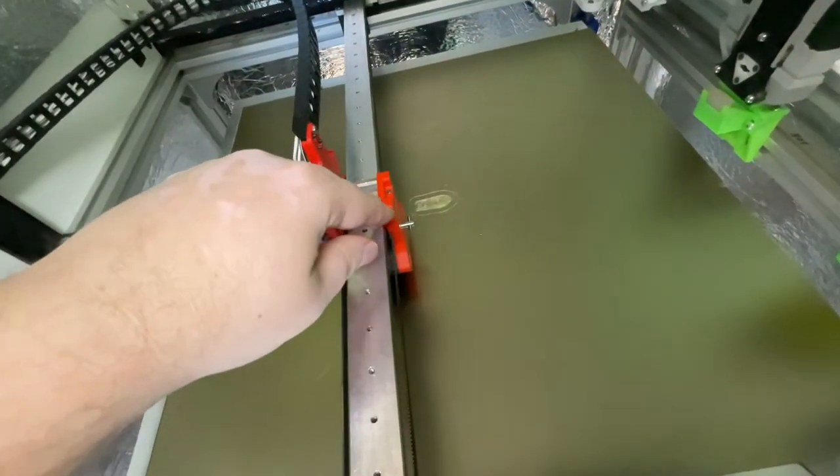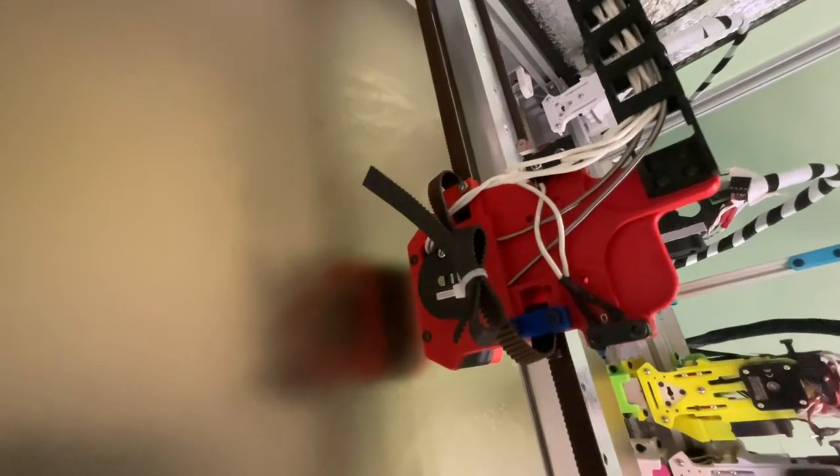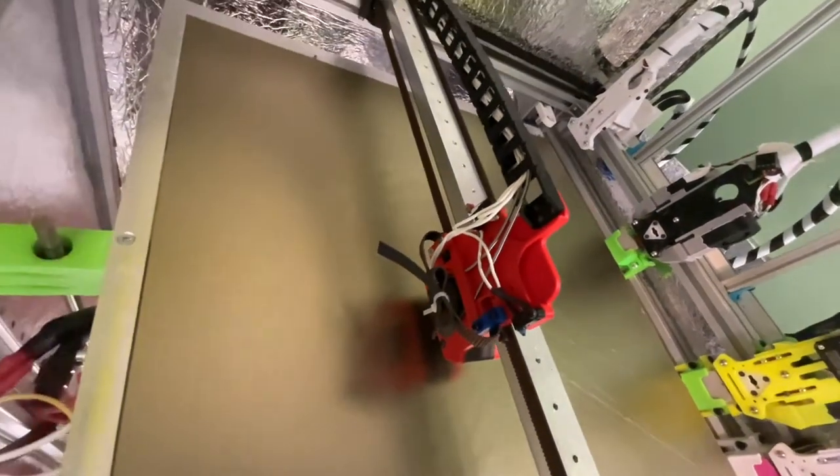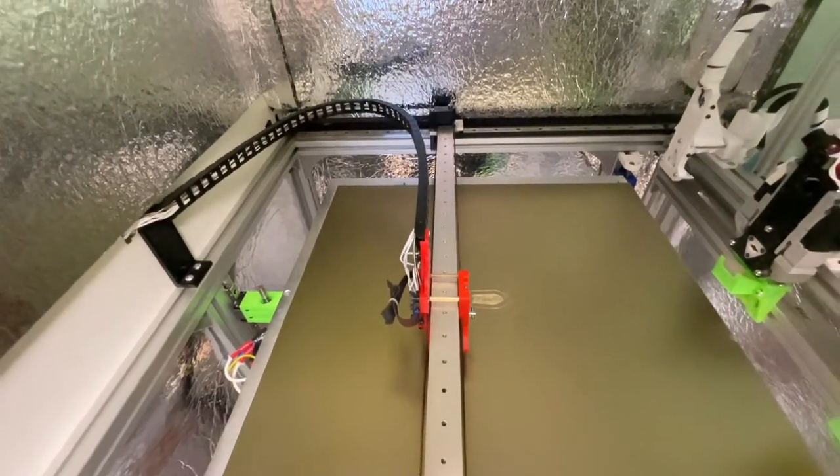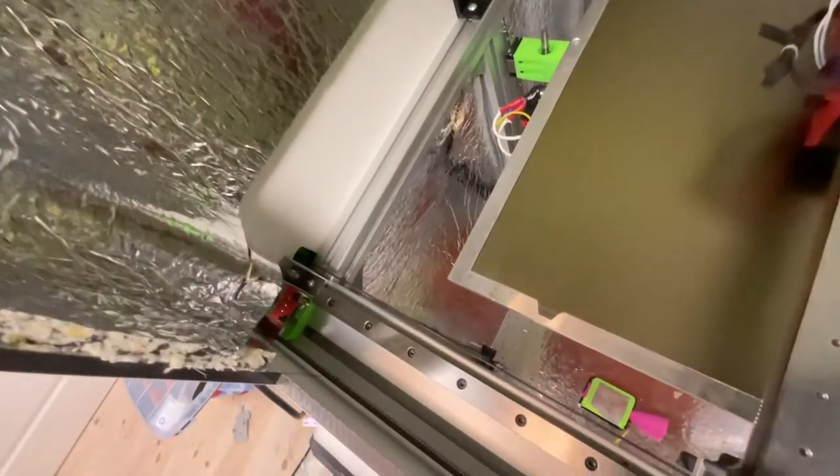The tool changer is based on Jubilee, which is based on the E3D tool changer. I have two end stops on the Y axis, because if the stepper skips steps and the carriage becomes very misaligned and crashes into the X idlers, it will use an emergency stop instead of just breaking down. The same applies for X minimum, and I also have an X maximum that is bypassed during a tool change — otherwise it is used as an emergency end stop.